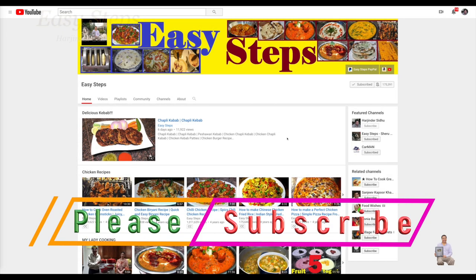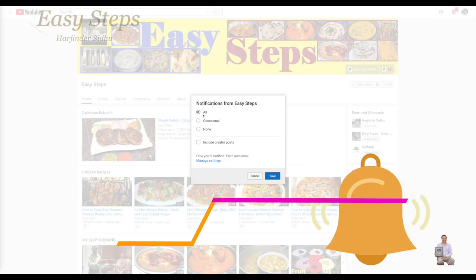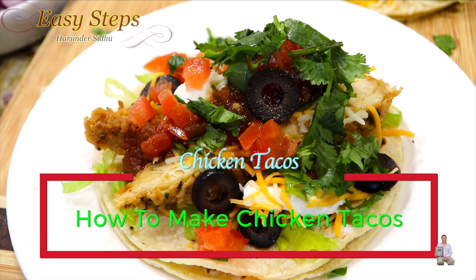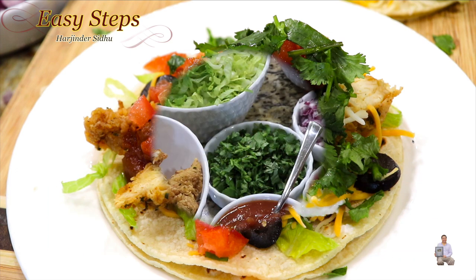Hello everyone, please welcome and join me at Easy Steps Cooking. Please click on the bell icon — you will get all the notifications of my new videos. Let's get started! Today I'm going to share with you a very tasty and delicious chicken tacos recipe. They are so easy to make, super delicious, and you will love it.